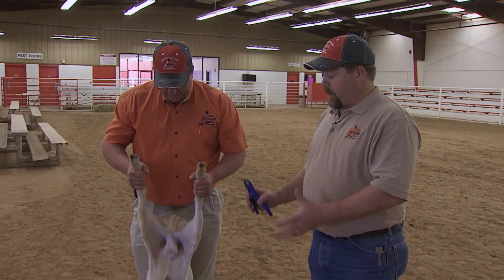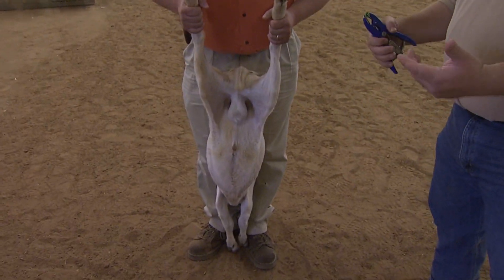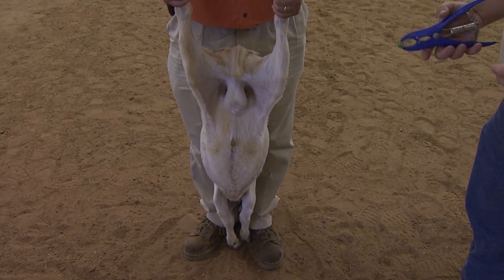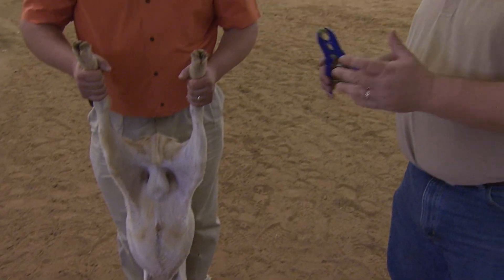So we're now ready to band our goat. My helper Justin here has grabbed the goat and placed the head of the goat between his legs and reached over, grabbed the back legs and raised them up. That puts the testicles at an easy height for me to reach in and band them. Now you can do this operation by yourself, but it does help to have a helper and anybody can really do the part that Justin here is doing. I have a 12-year-old son that helps me out at my house.